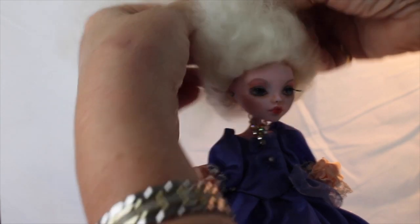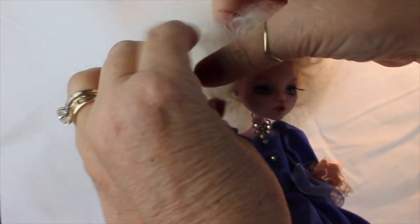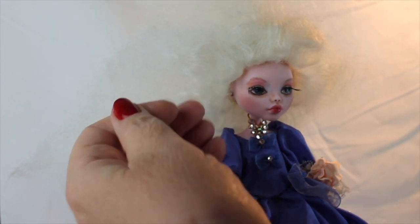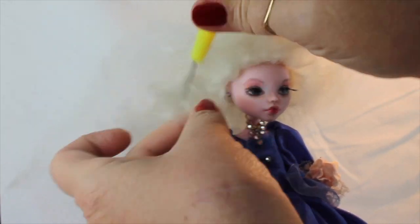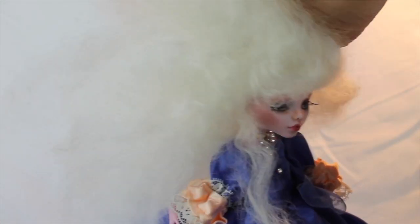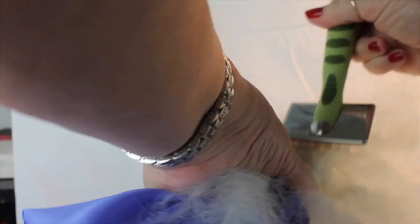After I got it all on there I combed it all out, and I think it's going to work well because it's almost like velcro — when you put it somewhere it kind of stays, which is different from the alpaca fiber which is so silky. So the first thing I'm going to do is pull out some tendrils of hair that will hang down and curl, and then the rest we're going to pull up on top of her head and style. I pulled out a couple on the sides at the front and then a little bit at the back, and these we're going to curl; the rest we're going to pull up and attach to give it that bouffant look.